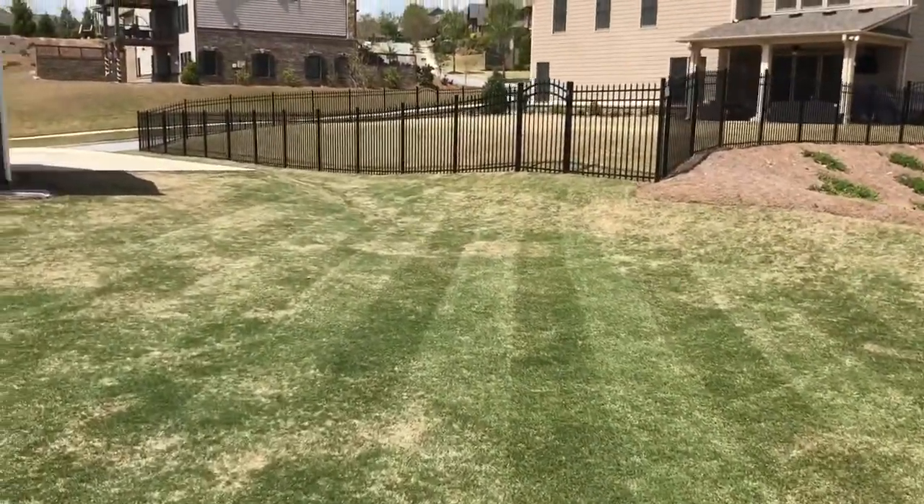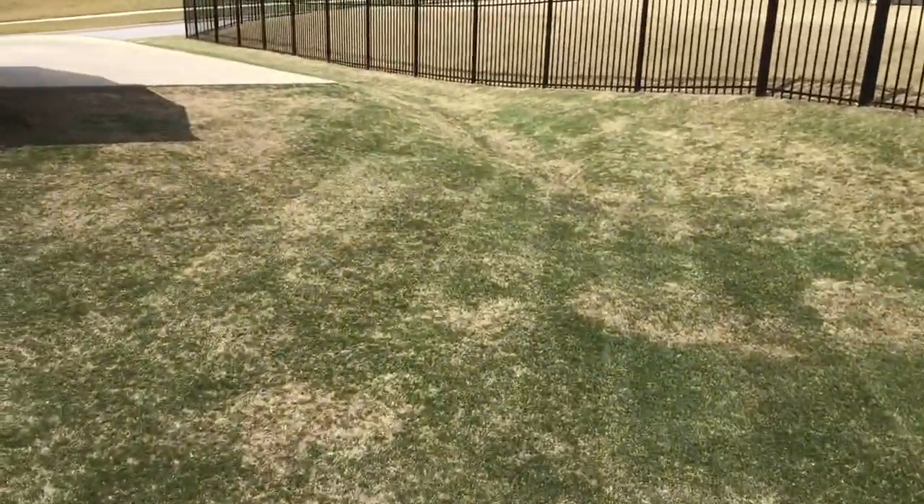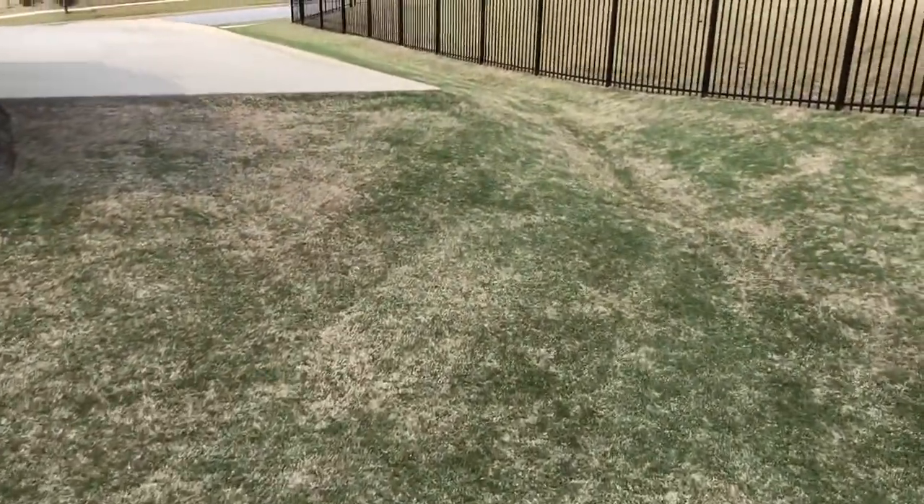If you compare the lawns around, it's definitely a lot greener, but I'd like it if it were filled in even more than it already is. But patience, I guess, right?